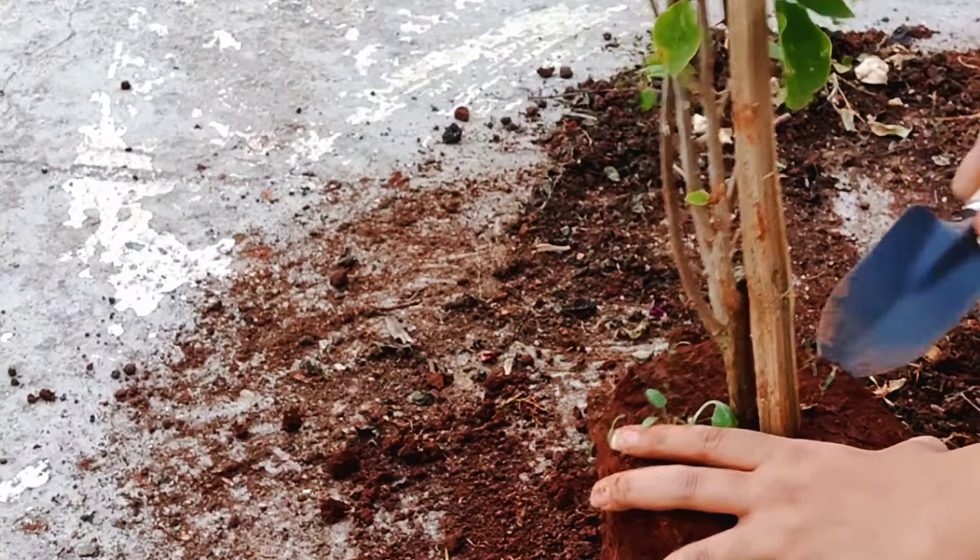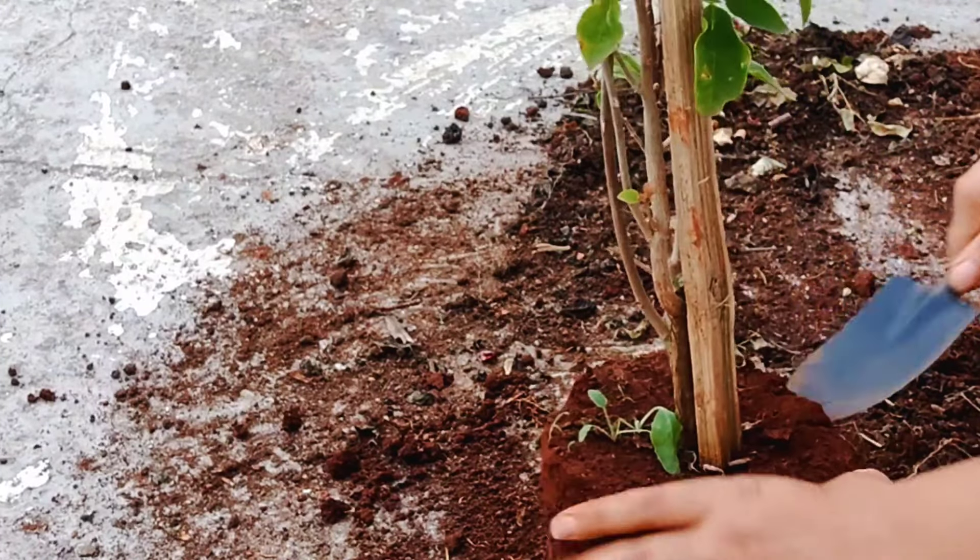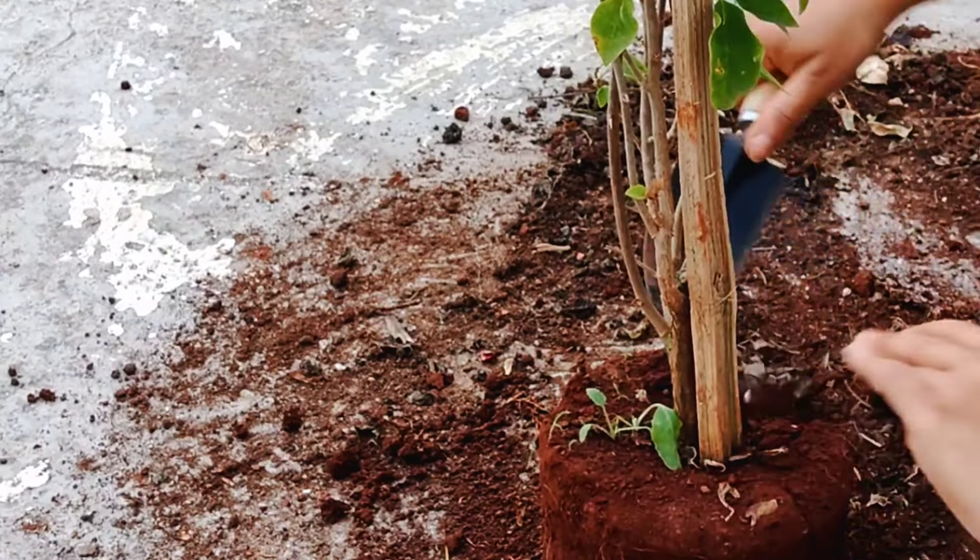I always try to remove the soil along with the plant. Because it's red soil, I always try to remove as much of it as possible.